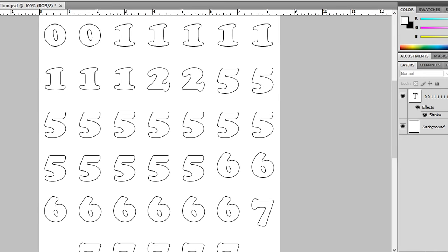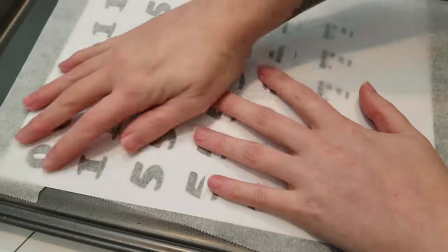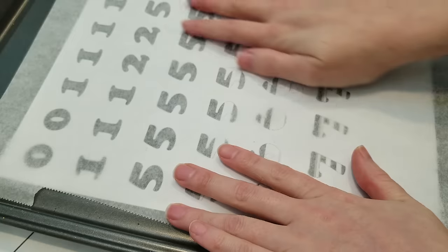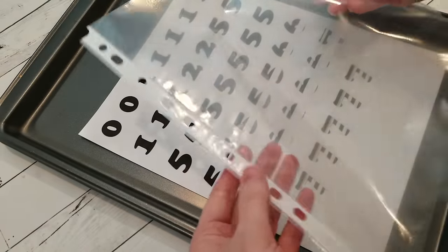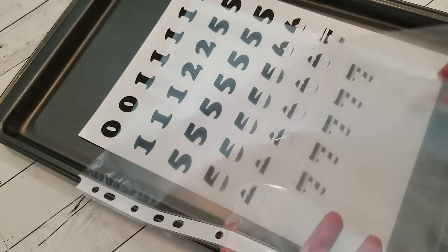Now there are a few options on what to pipe on. You could use something paper based, like wax paper or parchment paper, or you could use something plastic based, like sheet protectors or acetate. Parchment or wax paper is easy to come by and very cheap. I'm using parchment. Acetate can be a little pricey, but these sheet protectors are a great inexpensive option. They come in a multi-pack for just a dollar or so, so I'm going to be using that.